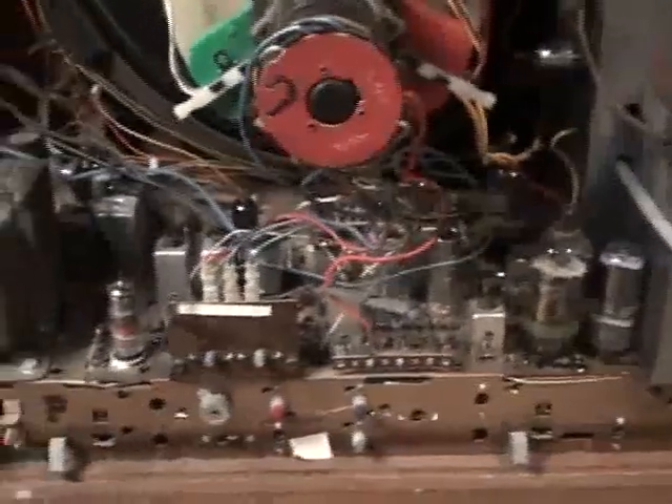We have the 6BK4 shunt regulator tube still in place. We just have the x-ray shield here — there it is. And we have the 6JS6 horizontal output tube.